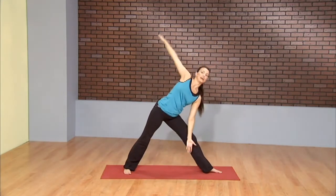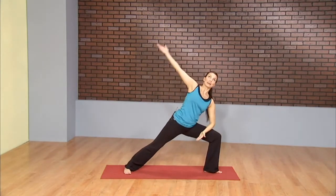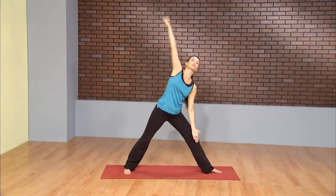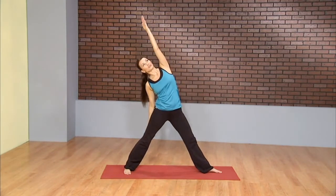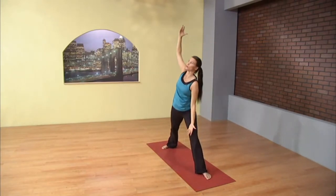This time the thigh gets a break. Inhale, reverse trikonasana. And extended side angle. Again, lift. Continuing to feel the side body stretch every single time you move into each pose.